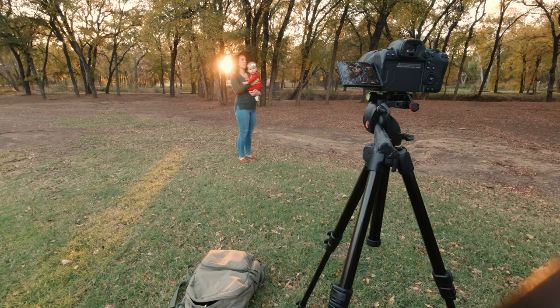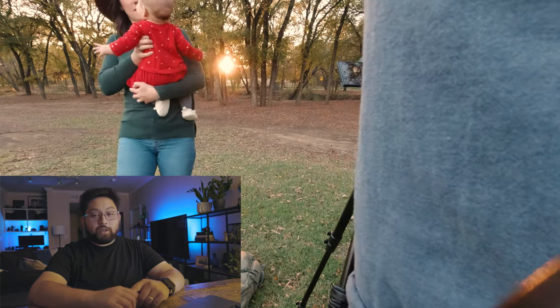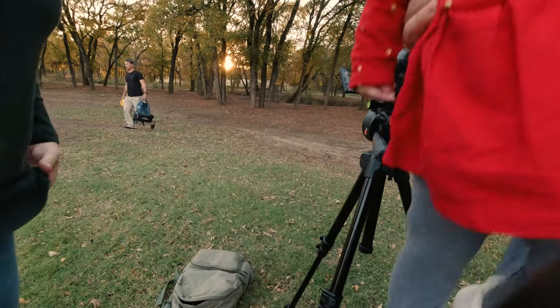We were at a park that had a frisbee golf course, so we had to pause for a second - they were very nice. Can you see the camera? We're going to take one more in this location and we're going to turn.